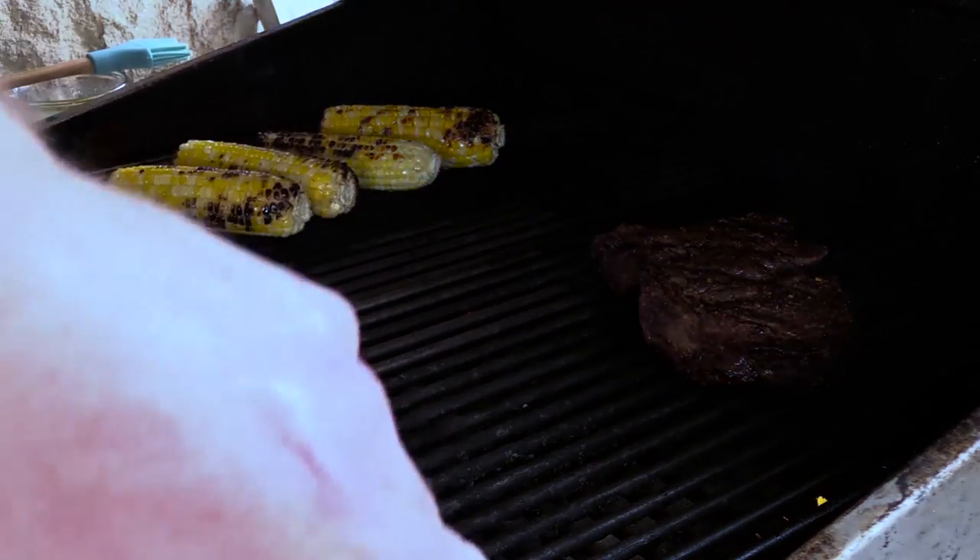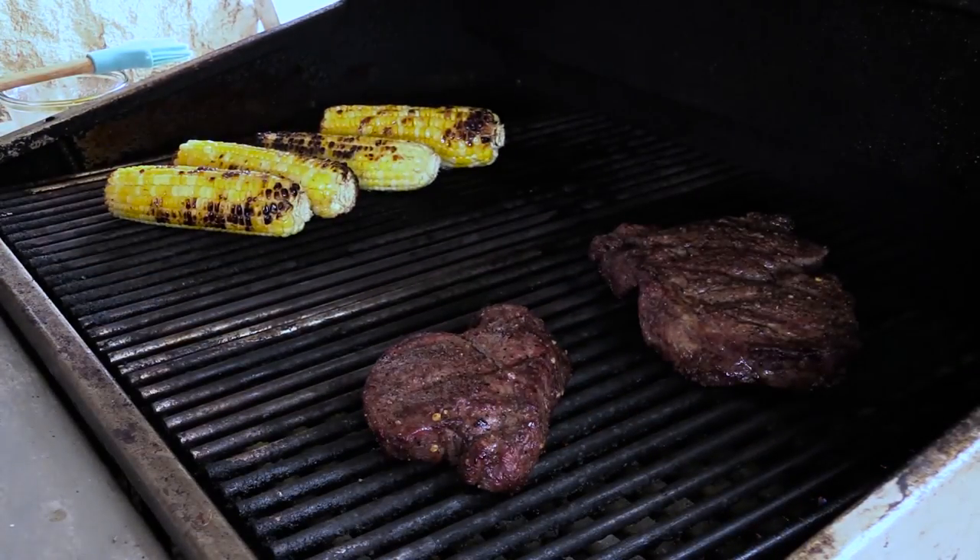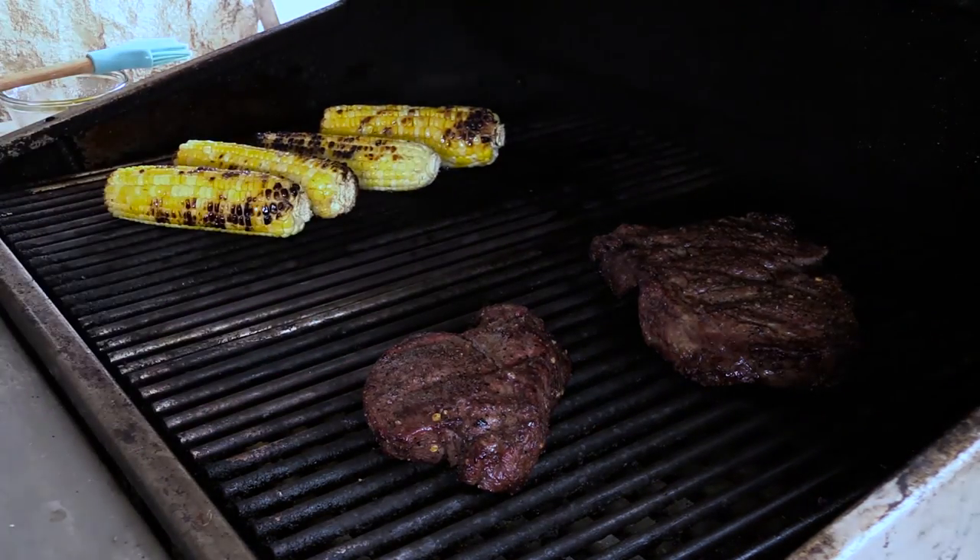There's my ribeye and here's Karen's filet. We're going to go probably two minutes on each side, then fixing to pull everything off. We'll meet you back inside when we're plating it up.